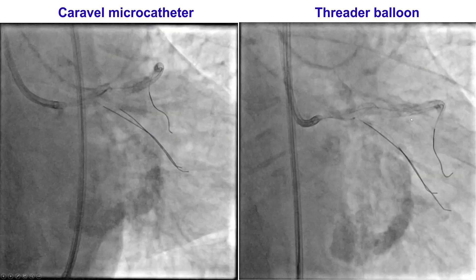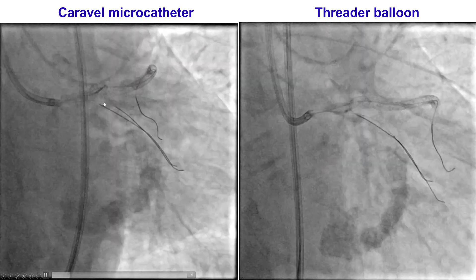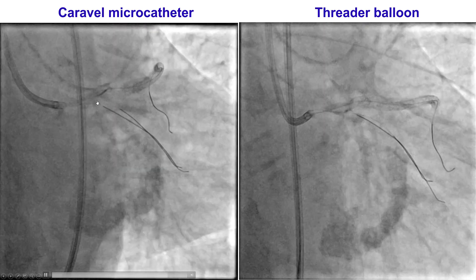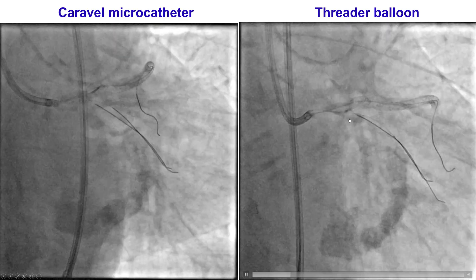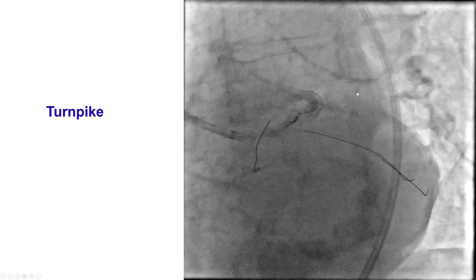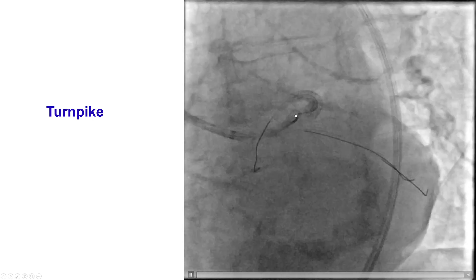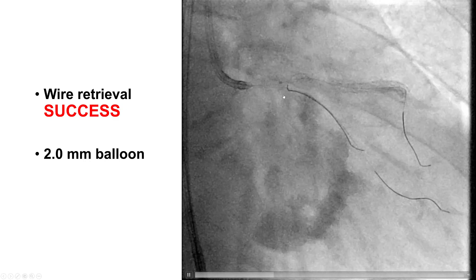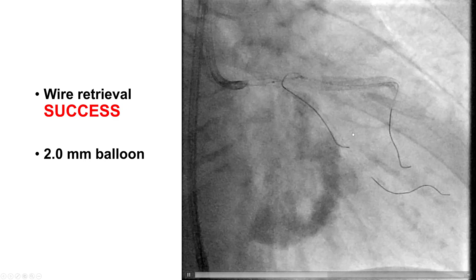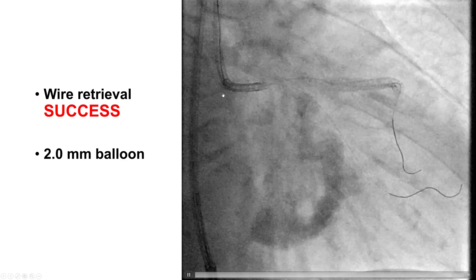In this particular case, we tried to use a Caravel microcatheter, which was advanced a little further down, but unfortunately we still had significant resistance and could not pull the circumflex wire. In the meantime, we had also placed a second wire into the circumflex. We then tried a threaded balloon over the entrapped wire, but it also could not be delivered. We then tried a Turnpike, but the wire was jailed behind the stent and we could not get the Caravel or the Turnpike all the way up there. After multiple attempts and ballooning with several small balloons, we were able to advance a 2.0 mm balloon and finally remove the entrapped guide wire into the guide catheter.